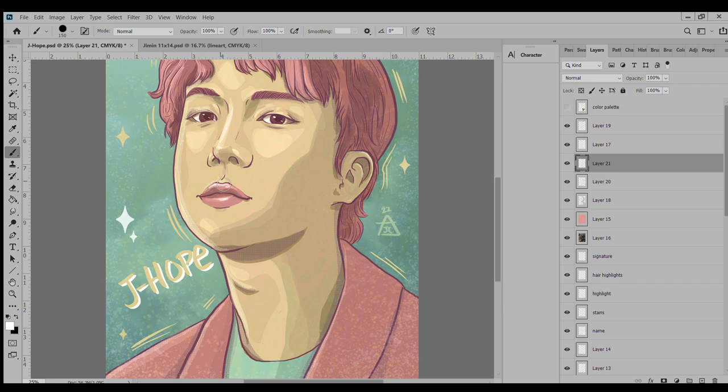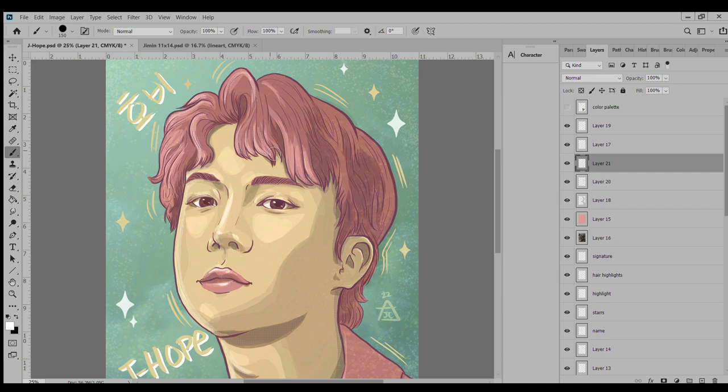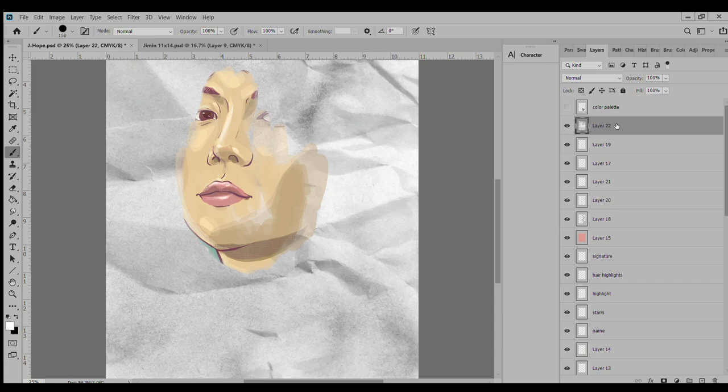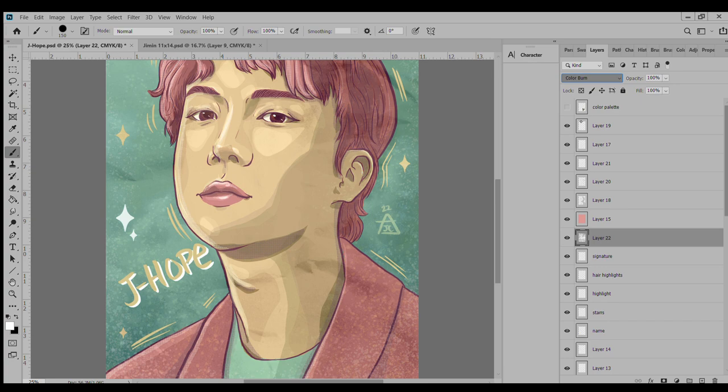I like how it came out. I feel like the hair and all the highlights on the hair — that red really pops out nicely against the green, and the yellow gives some nice highlights. I also added a tree bark texture just to give it a little more grit.